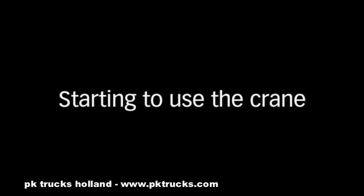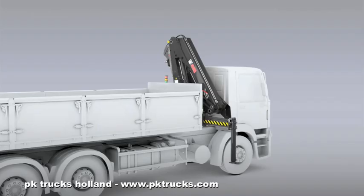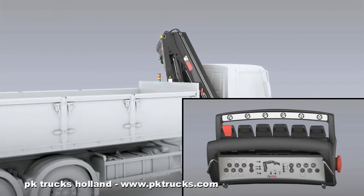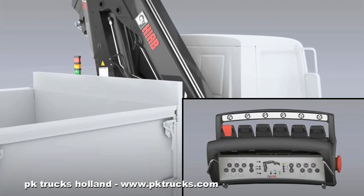Starting to use the crane. Unfold the crane once the stabilizers are in position. To set the controller in working mode, release the stop button. Select the menu required.